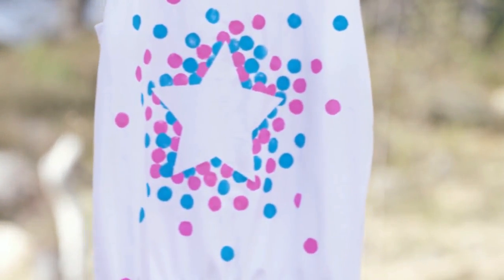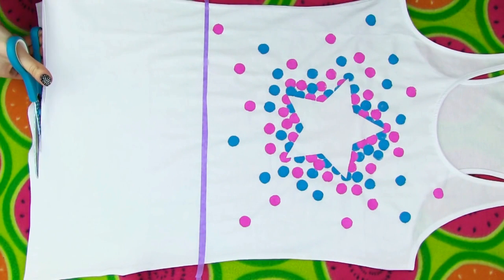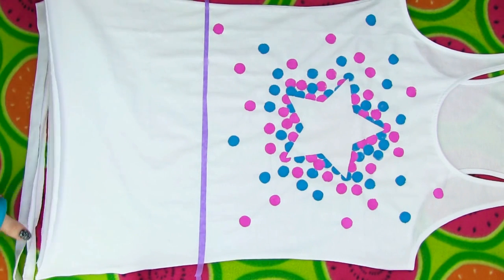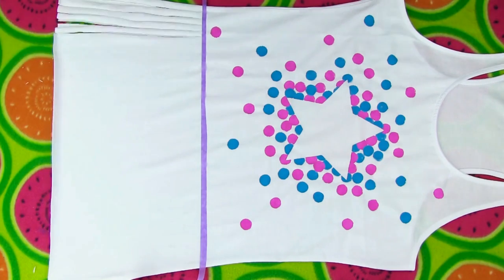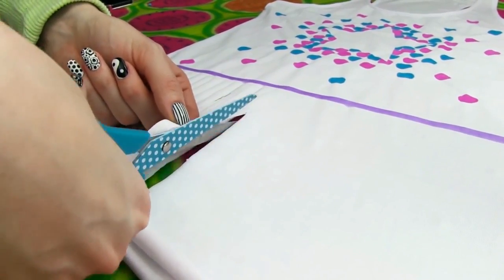We are not done with this top yet — we still need to make a beaded, fringed bottom. Cut away the bottom hem and then start cutting thin vertical stripes up to the masking tape. I am cutting my front and back fabric together to save some time.